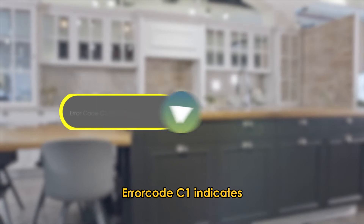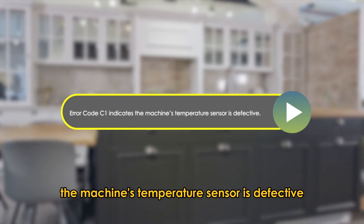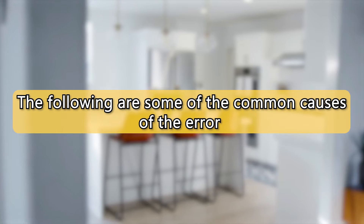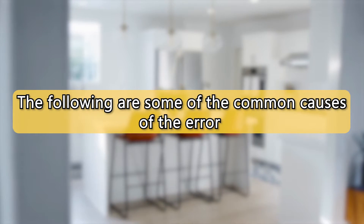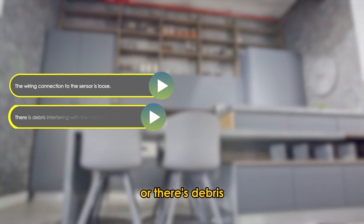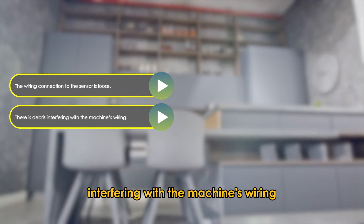Error code C1 indicates the machine's temperature sensor is defective. The following are some of the common causes of this error code: the wiring connection to the sensor is loose, or there's debris interfering with the machine's wiring.